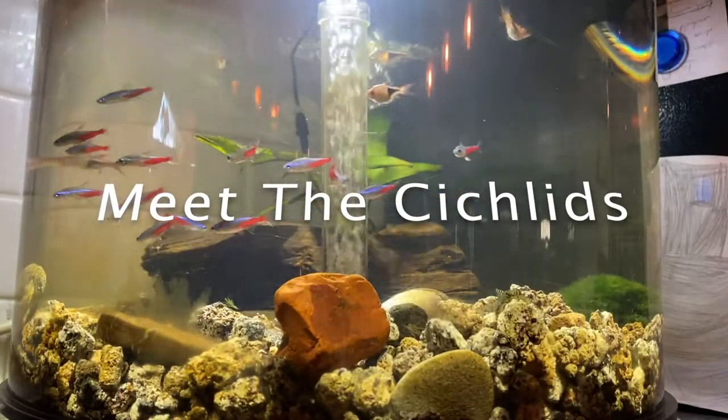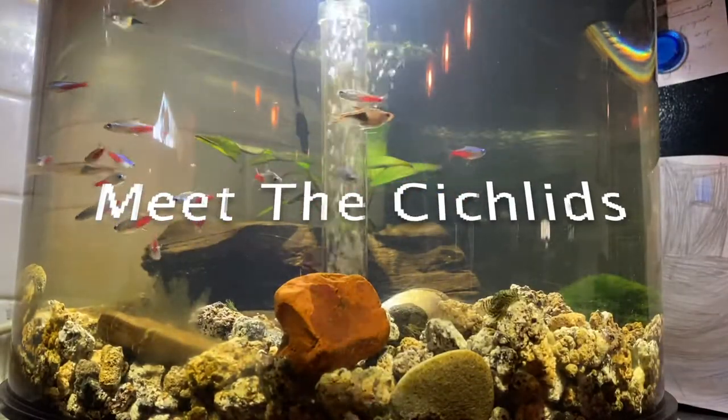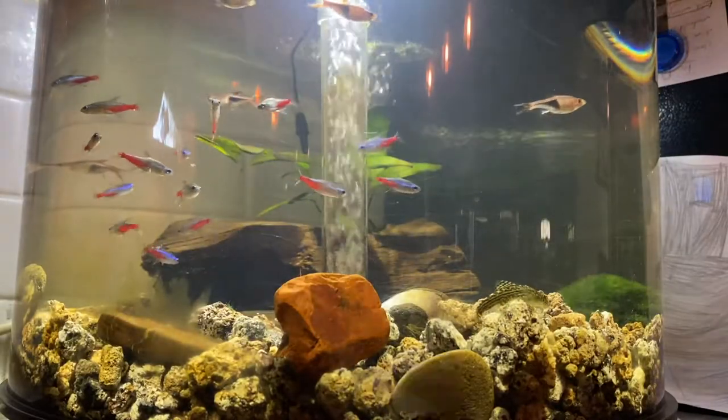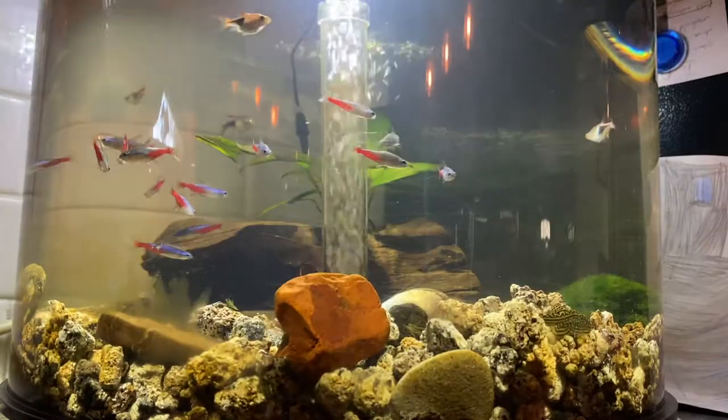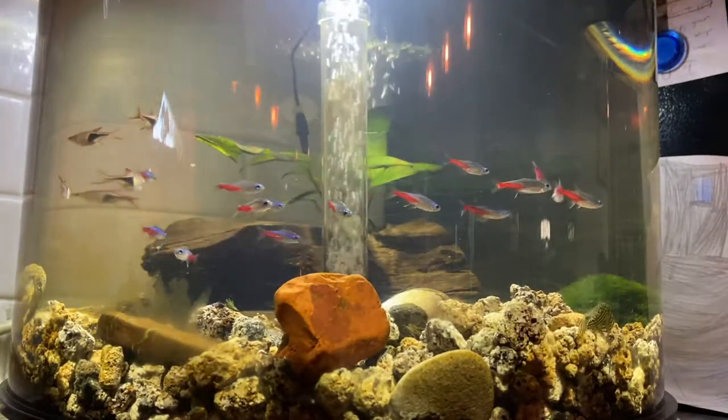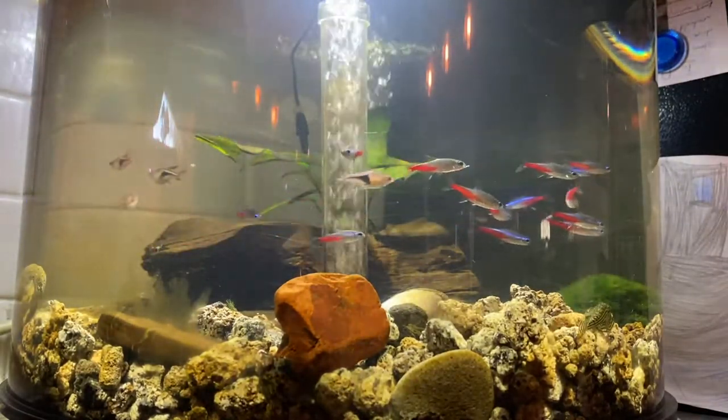This is a 10-gallon BioOrb tank. I have approximately 12 neon tetras and 5 harlequin rasboras. Beautiful, in my opinion.